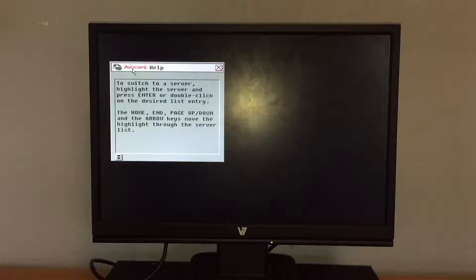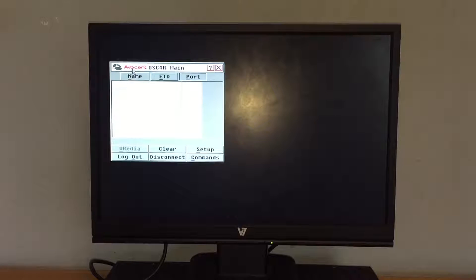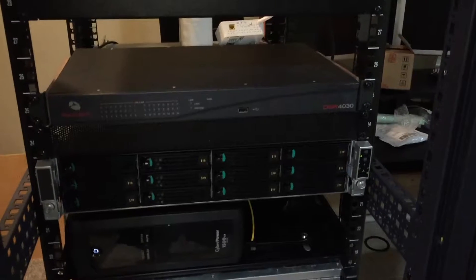Hitting the one key brings up instructions. I wish when someone called on the iPhone it didn't interrupt the video, but that's what happened. Anyway, to switch to a server, highlight the server and press enter or double-click on the desired entry. The Home, End, Page Up, Page Down, and arrow keys move the highlight through the server list. No options to choose right now.